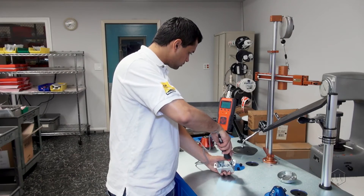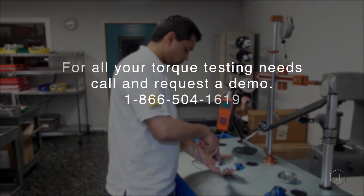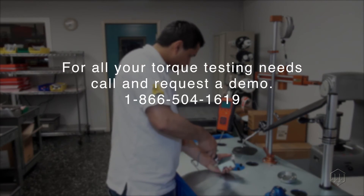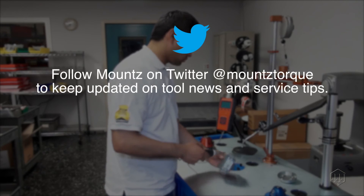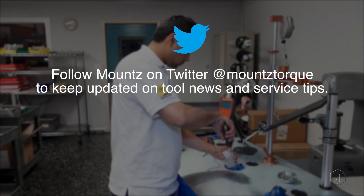Using a quality torque sensor makes a safer world through accuracy and precision. With 50 years of experience, Mount's is a pioneer in developing torque testers and sensors. Need assistance with any torque testing application? Contact us — we're happy to assist.